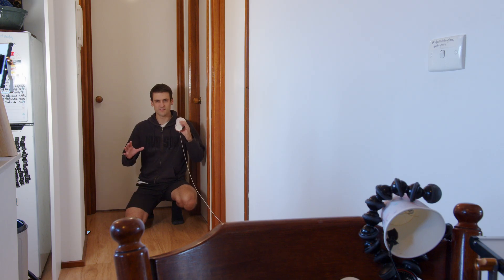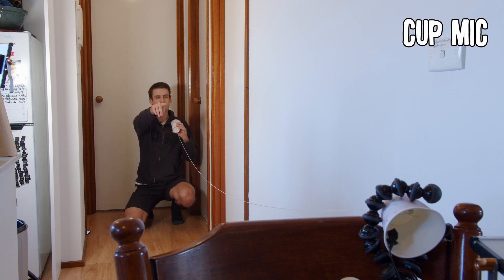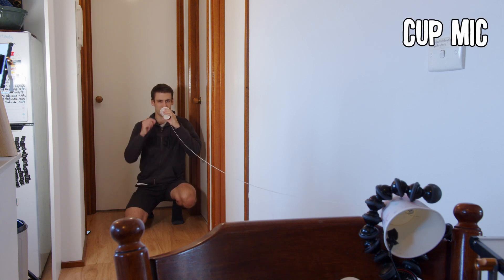I've got some cotton string, fishing line, and copper wire to test. Here's the setup: I've got one mic here capturing my voice and another mic recording on the end of the other cup. This is the paper cup and cotton string. With the string not taut, I doubt that microphone is catching anything from the cup — it's probably just catching my voice from a distance.